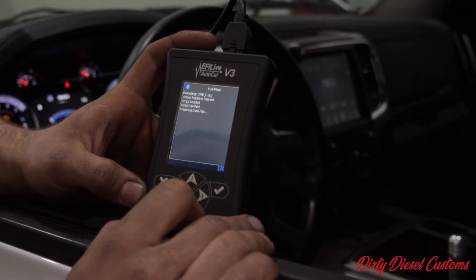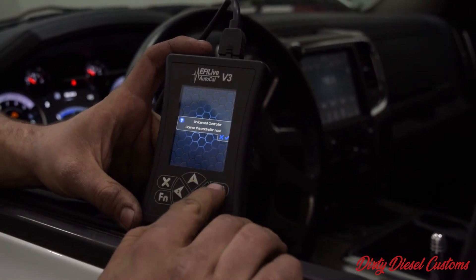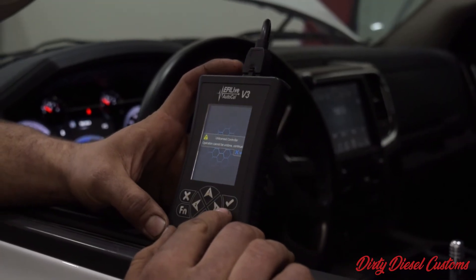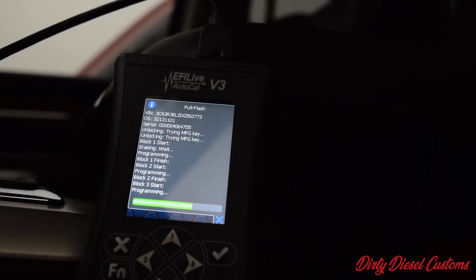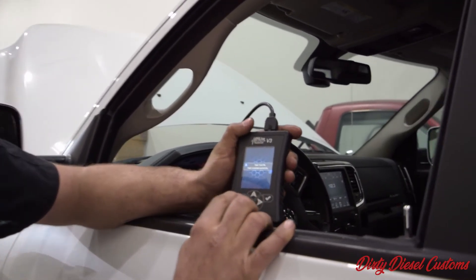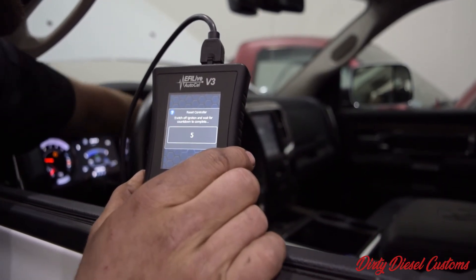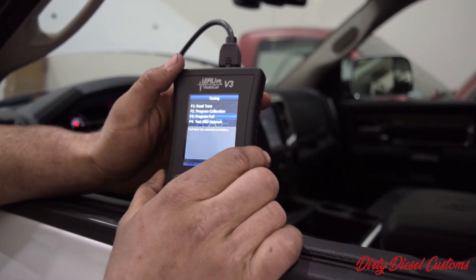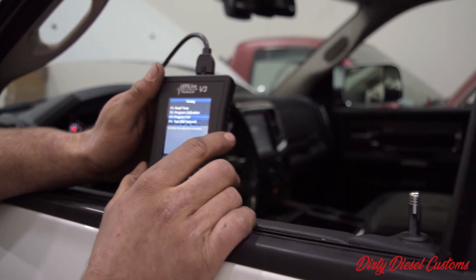Now the file has started loading. When you first select the file, it's going to license the controller or the ECM of the vehicle. Once that's done, it comes up with a little OK check. You check that and then the device will continue with the custom tune file on the vehicle. Now our tune file has completed successfully. Exit out and it's going to ask you to switch the ignition off and complete the countdown. Once the countdown is complete, verify that the tune was successful and fire the vehicle up.